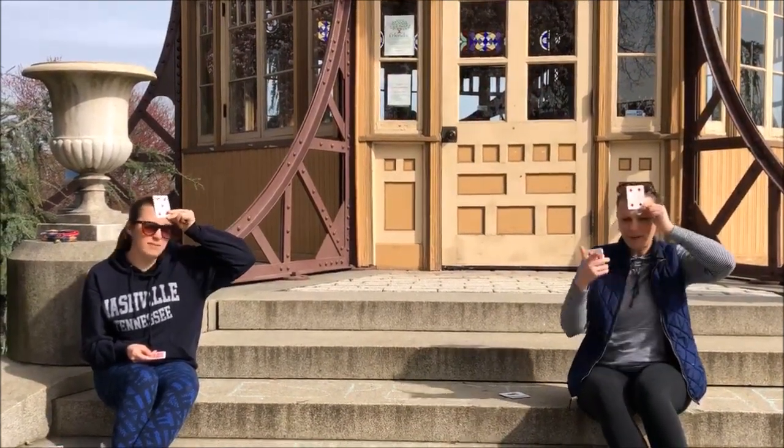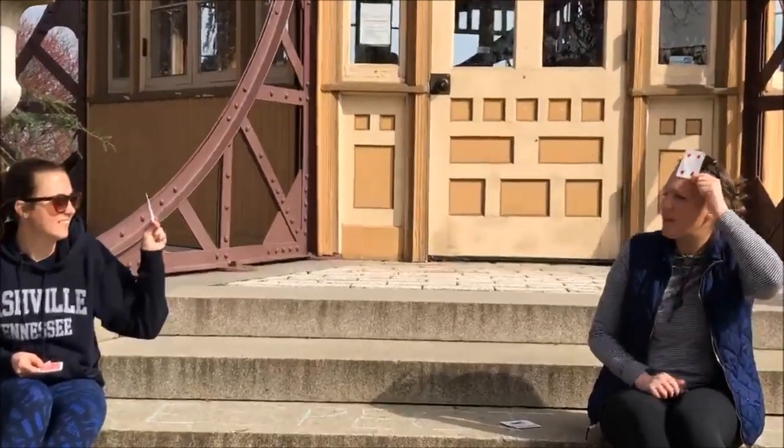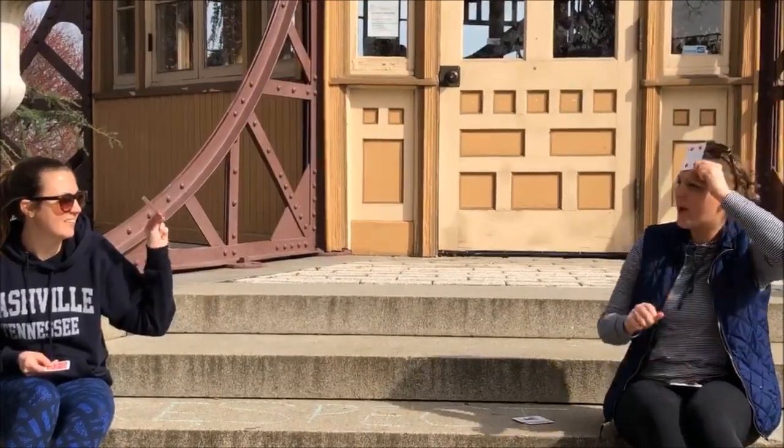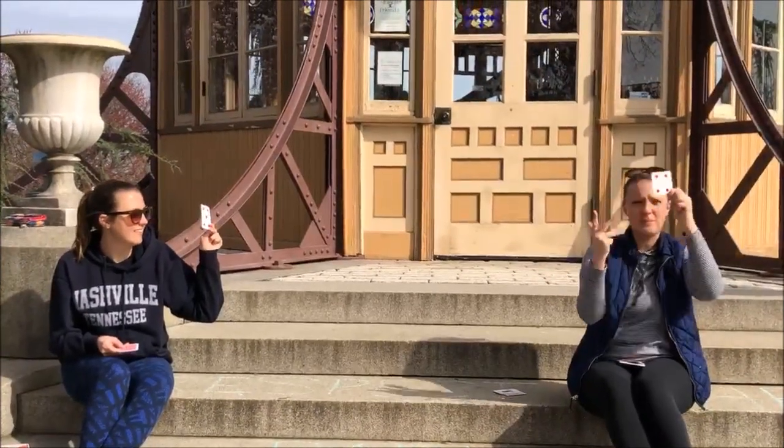The product is 20. Did we get it right? We both got it right — we both get a point again! If you didn't know what it was: I see a 5 and I'm thinking, 5 times what number equals 20? I can count — 5, 10, 15, 20 — my number must be 4.